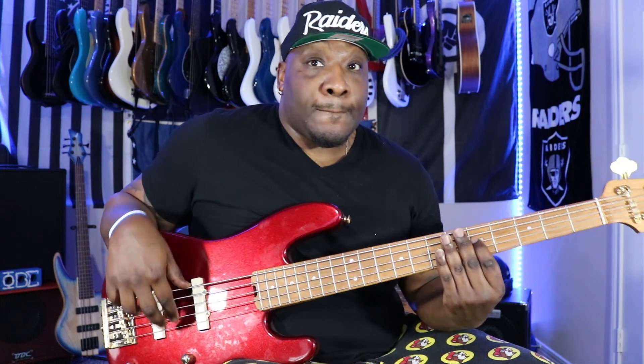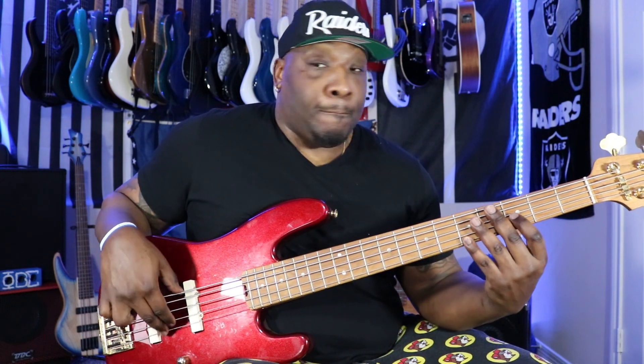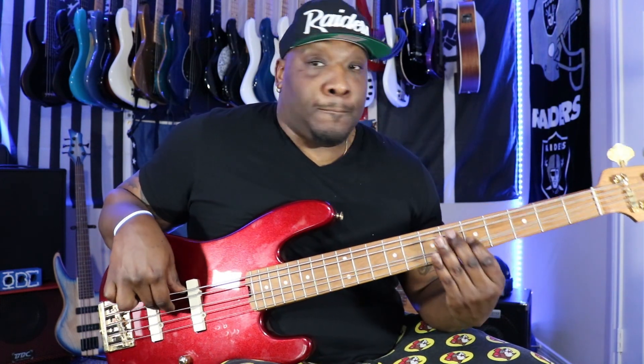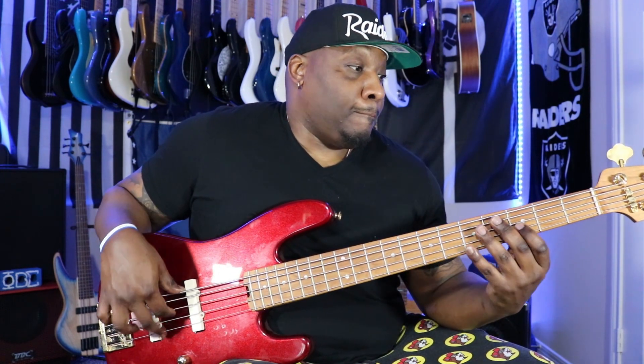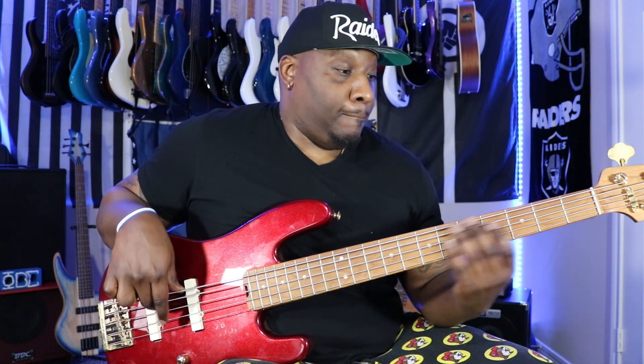So I'm raking and then landing hard on the G string because that's where my note is starting. That's raking.